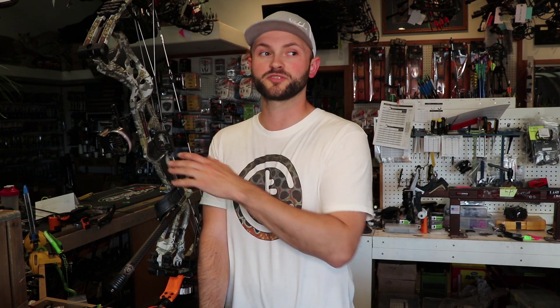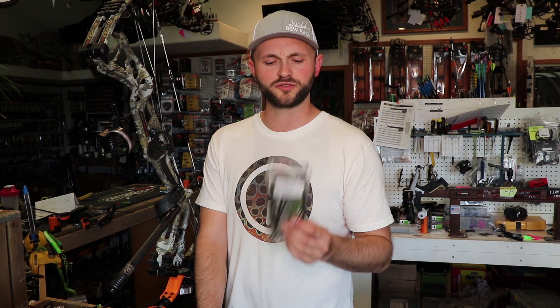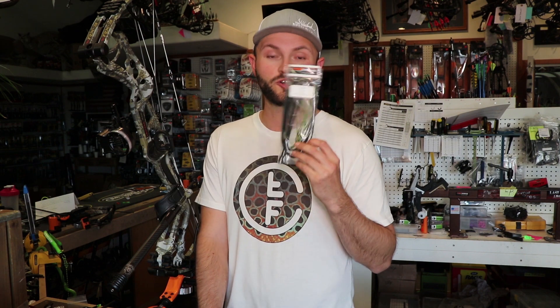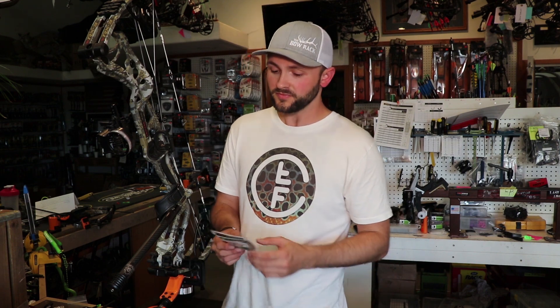Trent who works here has a set of Exit Wires on his Hoyt and has been really impressed — they barely moved at all. The most common string materials are BCY-X and 452X, with 452 probably more common, especially in the target world for guys who want no stretch. First String uses a blend, but they're really great strings with no serving separation.